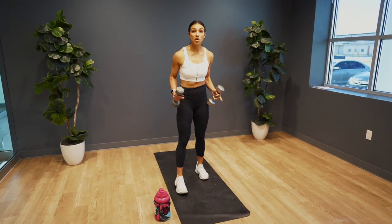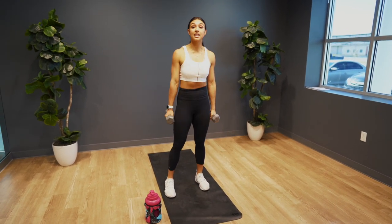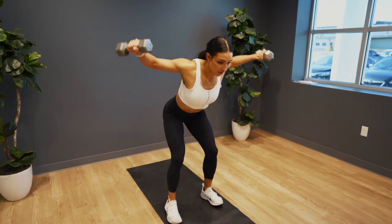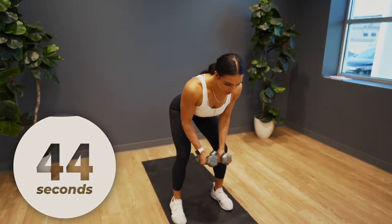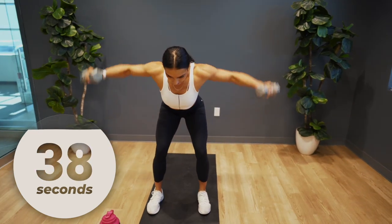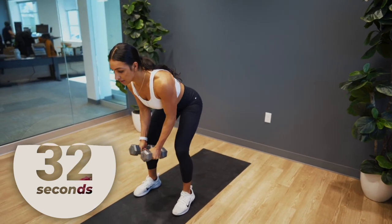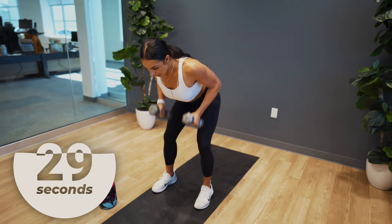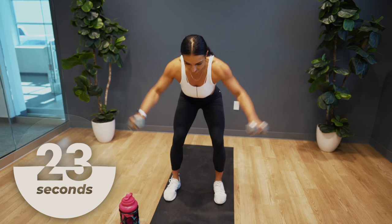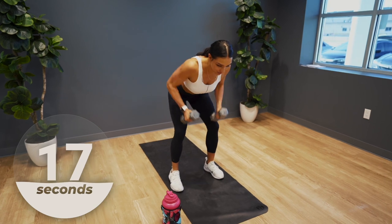We have a bent over lateral raise, and then we have a row. We're going to repeat that movement for 45 seconds — in three, two, one. Lateral raise, bent over row. You want to keep that same bend and that back straight as you perform this movement. Really focus on squeezing your shoulder blades together as you pull those dumbbells back. Control the weight, take your time, do it right. We're working the back and those shoulders.